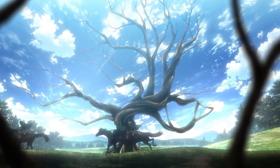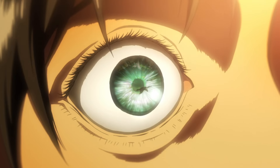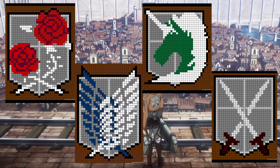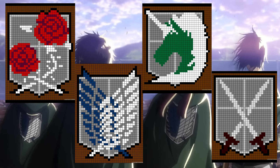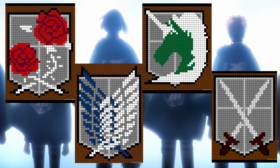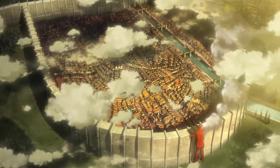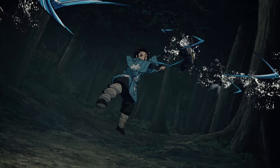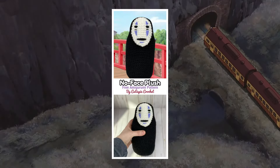Another idea: if you are an Attack on Titan fan, you can make the Survey Corps grid, or the Training Corps, or the Military Police Brigade, or the Garrison — they're all available for you to make. I think that's it for the grids category. Let's move to the next category: amigurumi, or plushies.